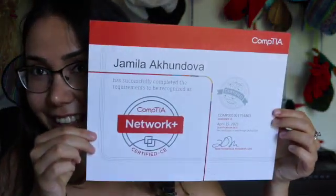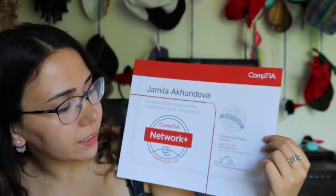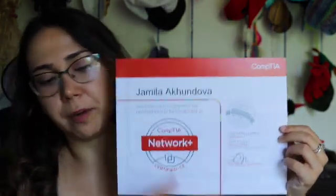Then comes my Network+ certificate. It has the date when I passed it, the signature of the President and CEO of CompTIA, my candidate ID, and of course my full name on it.